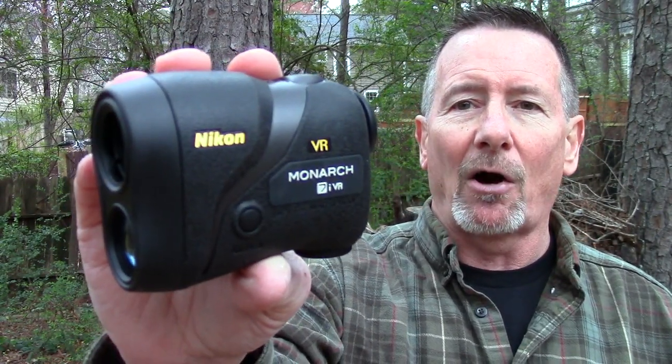I told you after SHOT Show I was going to have some really cool stuff to show you. One of the companies I connected with this year was Nikon, and in this video we're going to take a look at the really cool Nikon Monarch 7i VR laser range finder. That's coming up next on Survival on Purpose.